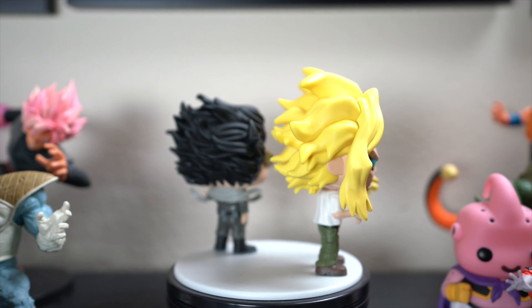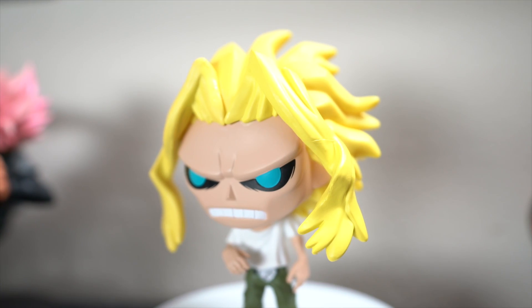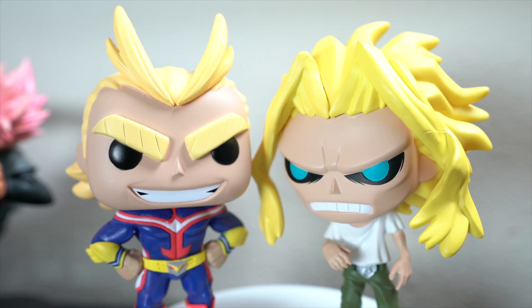Let me start by talking about the All Might sculpture. They did a really good job — they nailed his lethargic look. Even on his face you can see they added the rivets to make his cheeks look sunken in, with the heavy black shadow around his eyes. He really does look like he does in the anime. Comparing it to the standard All Might pop I have, they're about the same size. Really well done.